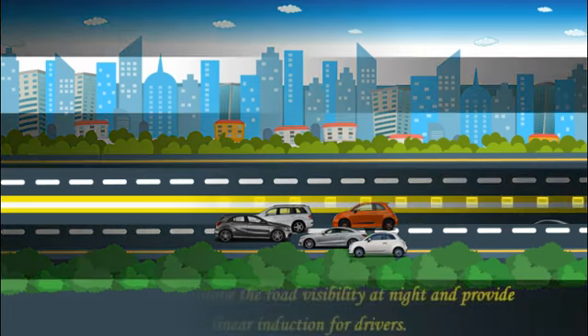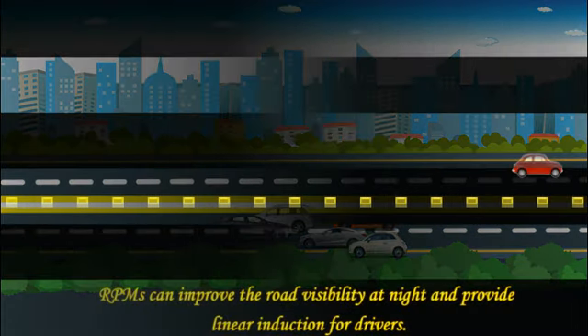Here you can see what happens in the absence of raised pavement markers.